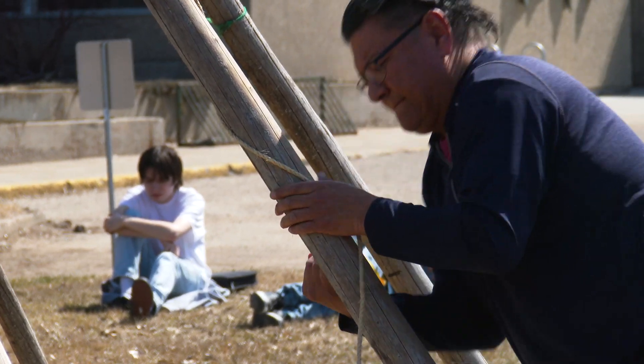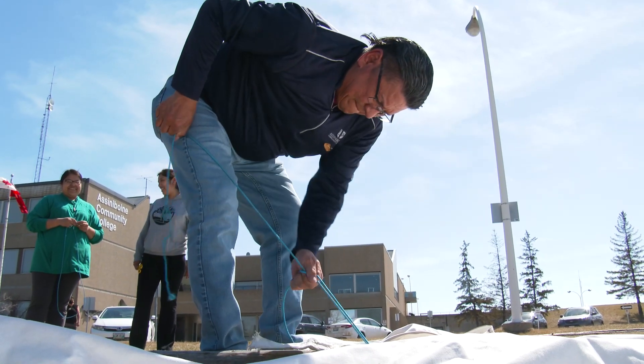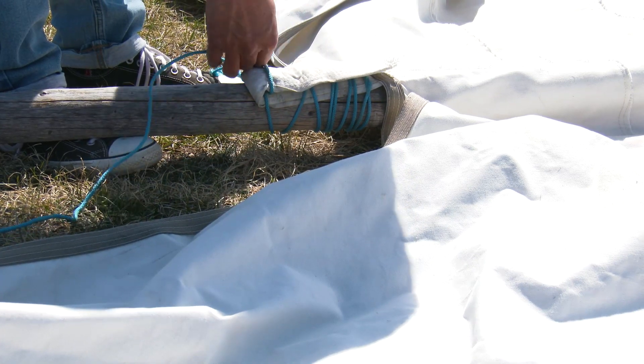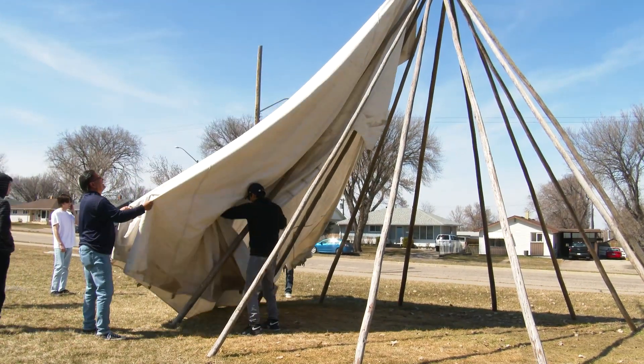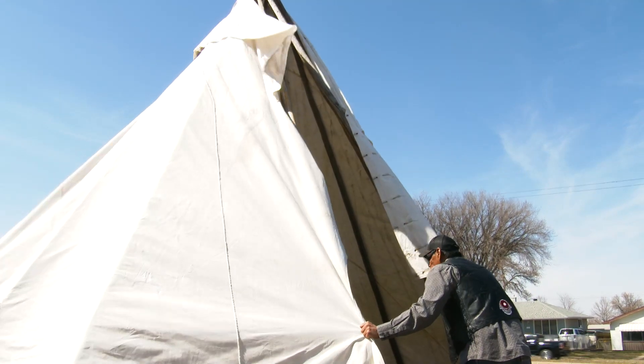And it spirals — it's supposed to spiral around there — and then you have the big pole that comes in. There's always a spot in the back that has a space about that far open and goes up like that, and you can see it when you're putting this pole up. When you put the canvas on, that pole fits right into that spot, and then I'll sort it down.